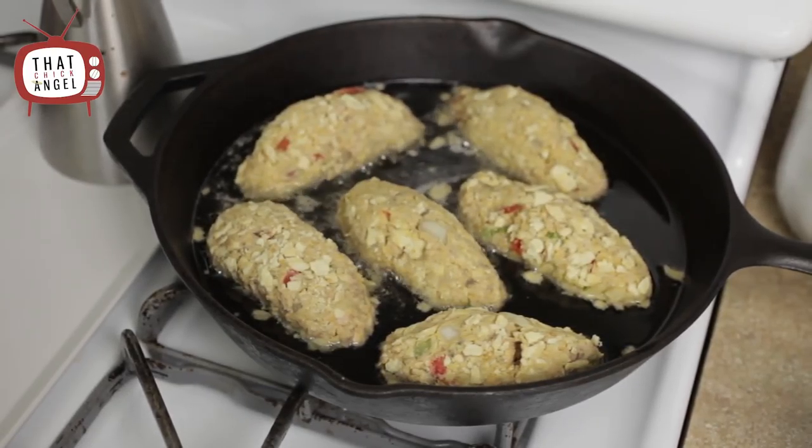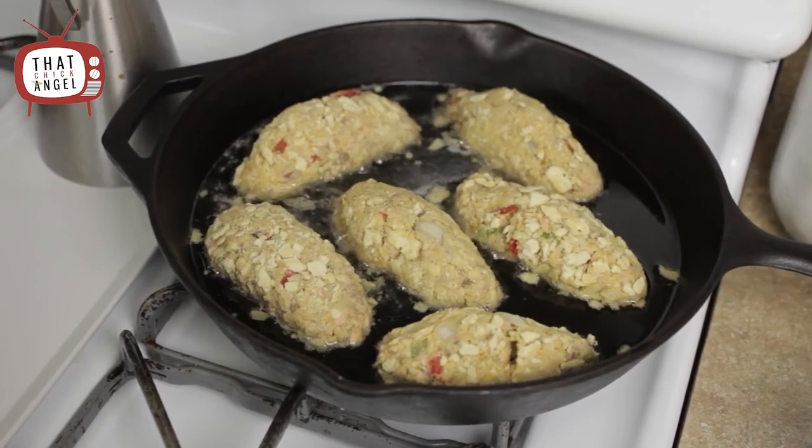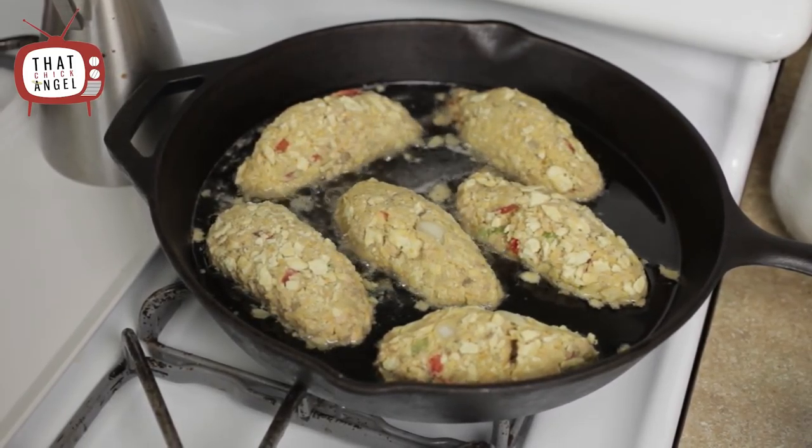What's up everyone, welcome back to That Chick Angel TV. As you all requested, I'm gonna show you all how I make Marcus's favorite dish, salmon croquettes.